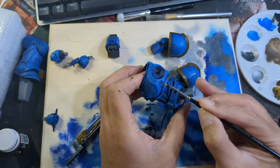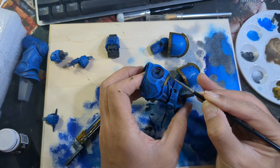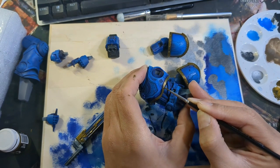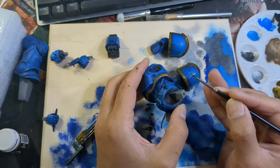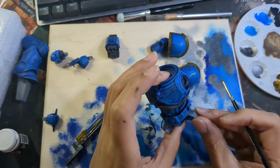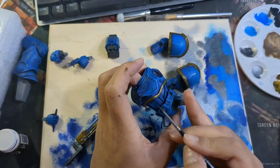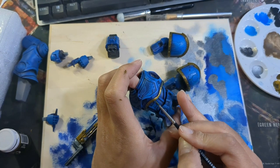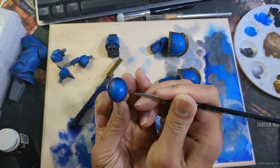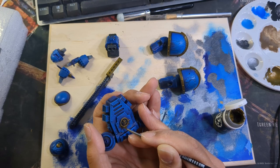Now back to the trim. While he might be the pinnacle of human warfare — a literal walking death machine — he was also fancy, and if I have to paint all this trim my boy was going to gleam like the sun. After that I took care of the details on his knee pad, arm guards, and backpack. Oh, and this shiny little bird — I'm going to call him Maurice.